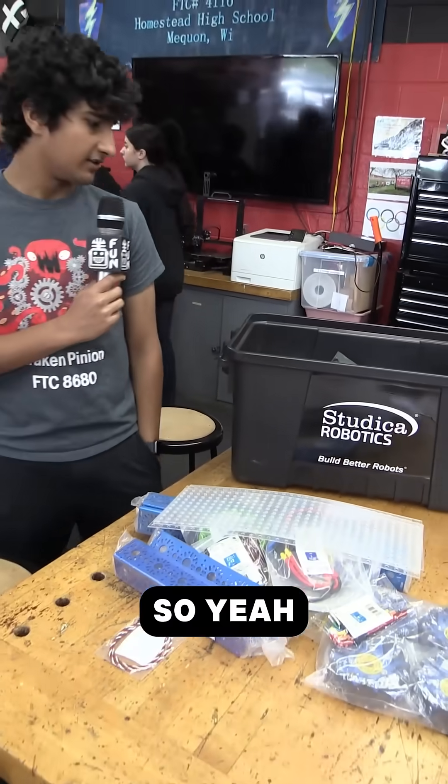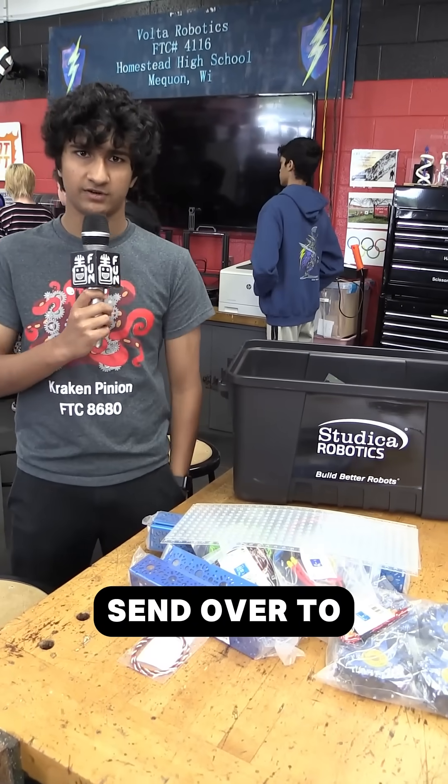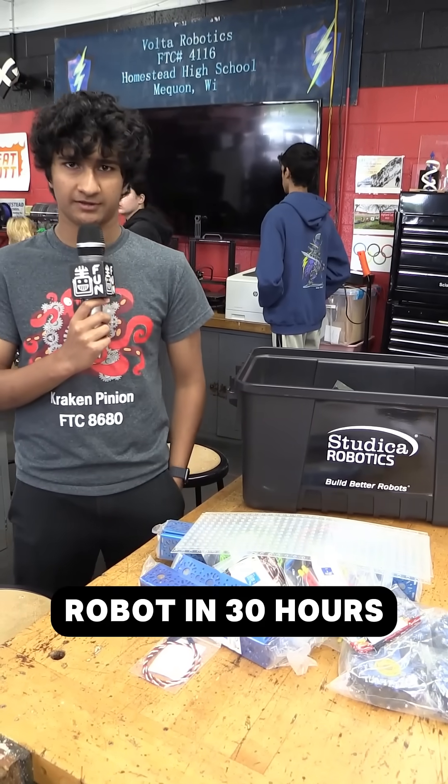So yeah, those are a lot of the parts that Studico is kind enough to be able to send over to us, as they're sponsoring Robon30Hours.